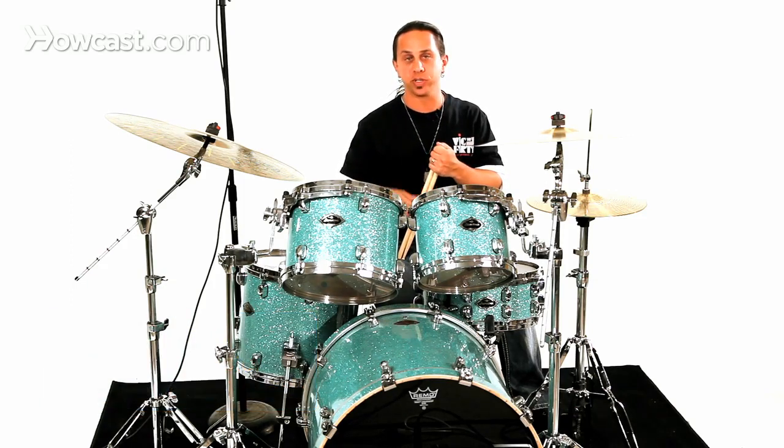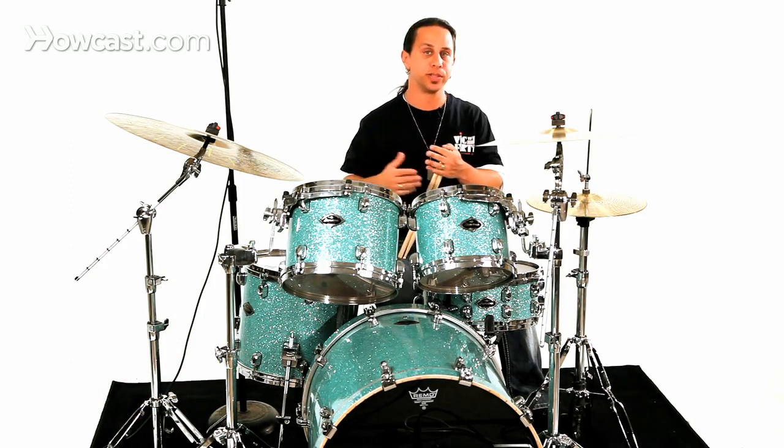This rudiment falls in line with a list of combination rudiments, which is called a flam paradiddle. It's a combination of a flam mixed with a paradiddle.